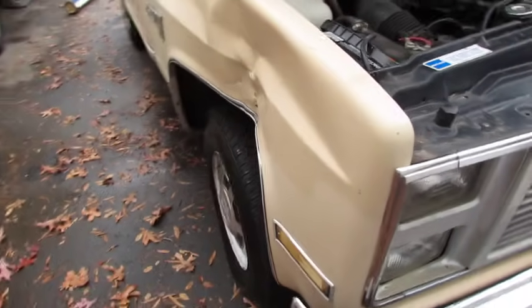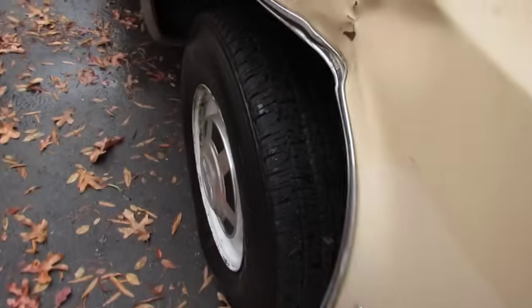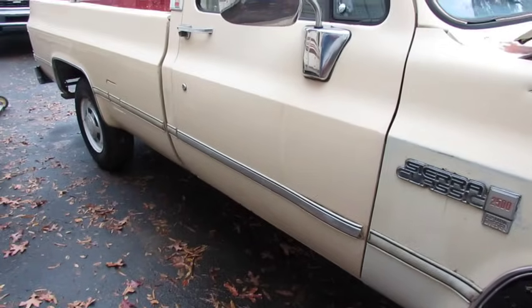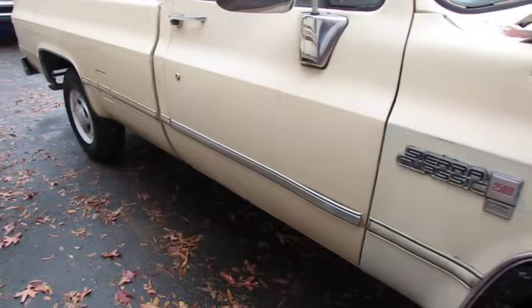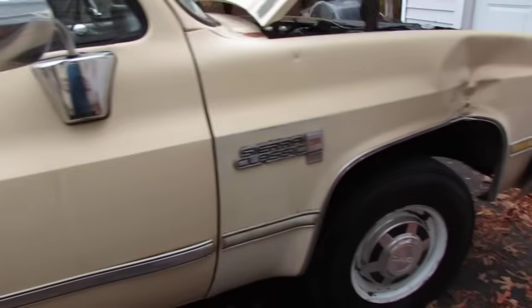It does have a little owie right there. Good tires. It's been driven 500 miles since the oil was changed with synthetic oil in 2021. A little crusty right there, but I think I ain't going to touch it — I'm just going to drive it. It rides good.